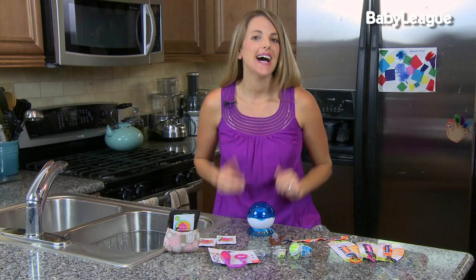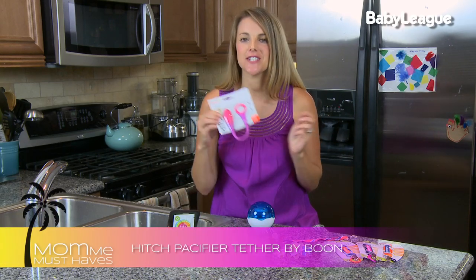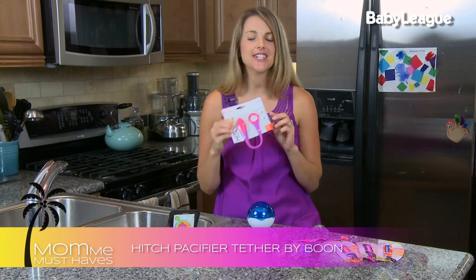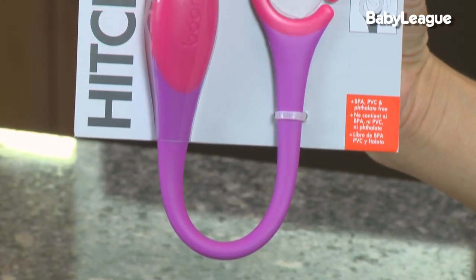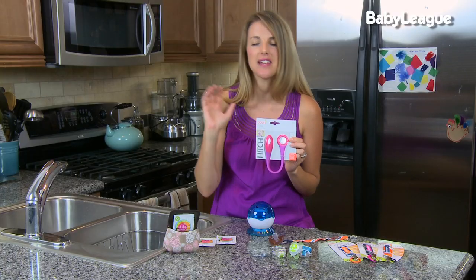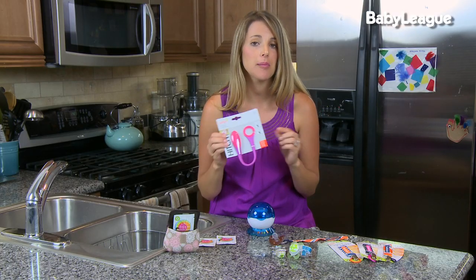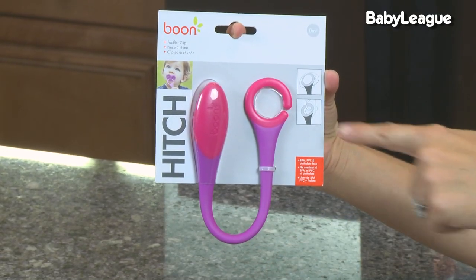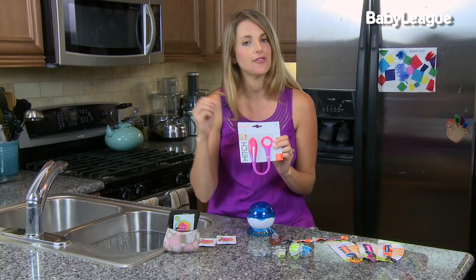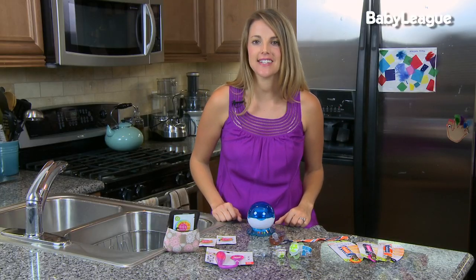Another great pacifier clip is made by Boon. Boon is known for its very modern, stylish, and cool products. Another thing I love about them is that they don't scream baby, so if you're someone who doesn't want baby-themed colors all the time, these are great products for you. They work on both the MAM-style pacifier where it needs to go around the front of the binky, and can also attach with a front clip. They come in lots of different colors and are very fun. That's it for pacifier accessories!